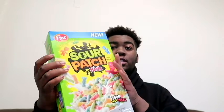How y'all doing today? It's Ray Rush the 7th back with another video. As you can see by the title, I'm trying the new Sour Patch Kids cereal.